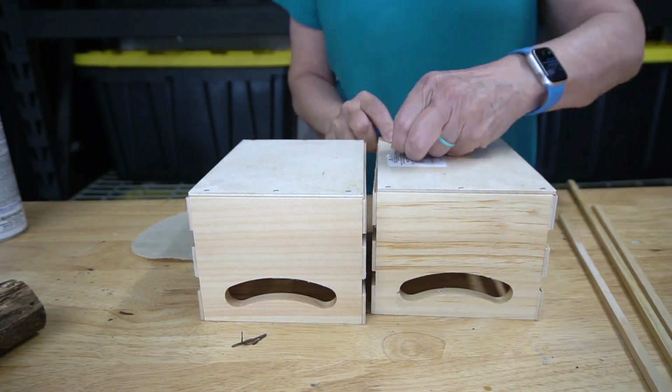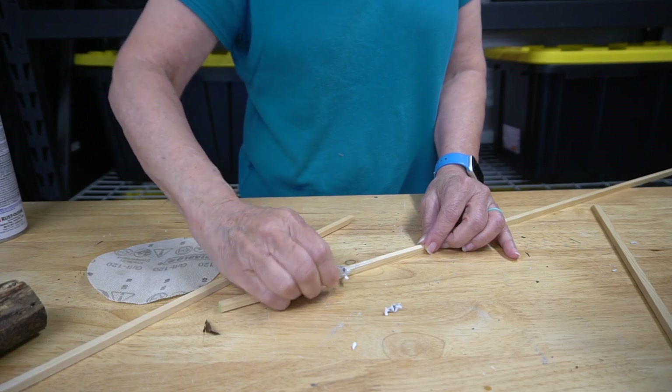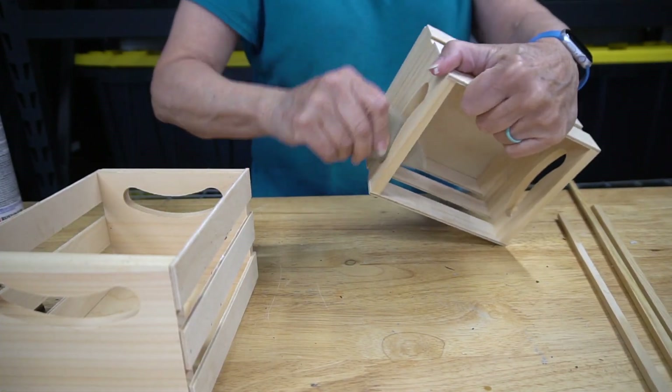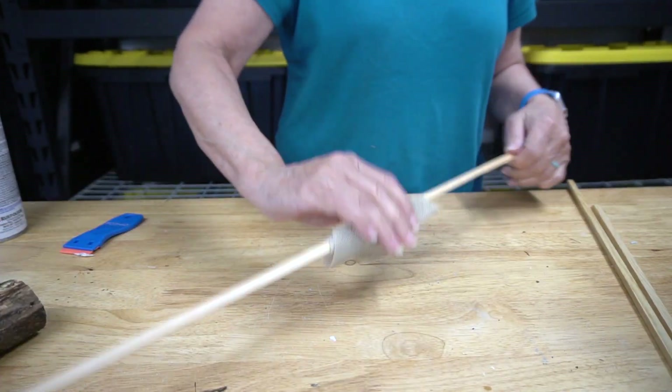I started by removing the stickers from the crates and the dowels. This plastic razor blade continues to be the perfect tool for this. I'm going for a rustic look so I'm only sanding obvious rough areas. I gave the dowels a quick sanding as well, mainly to remove the sticker residue.